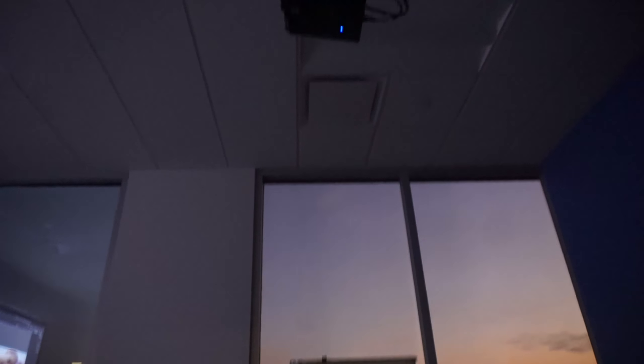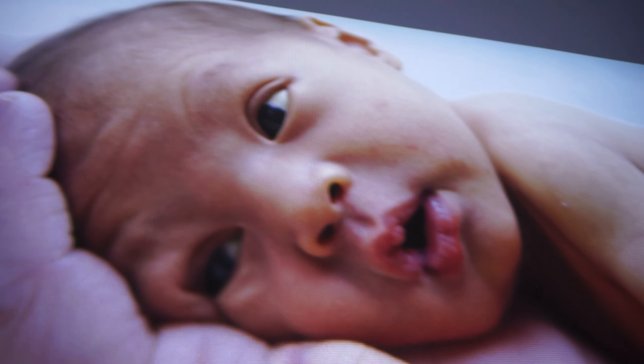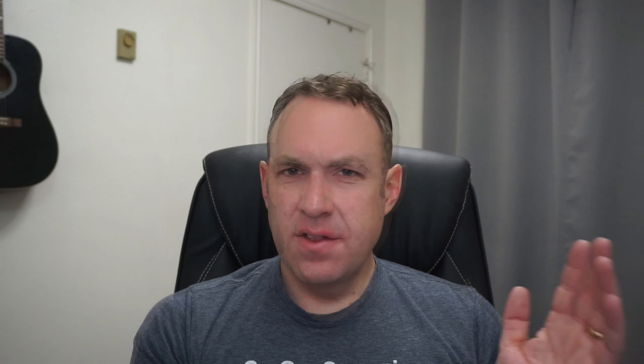Let me show you first the Shinda projector. I took it to work, had to put it on a couple of boxes, and here it's displaying on the projector screen — you can see the quality is actually pretty good, it's fairly bright, and overall it's kind of impressive. Next up is the projector at work mounted on the ceiling, which cost more than $1,000, and obviously this is quite a bit better — it's a bit more crisp and the colors are brighter and not as washed out.